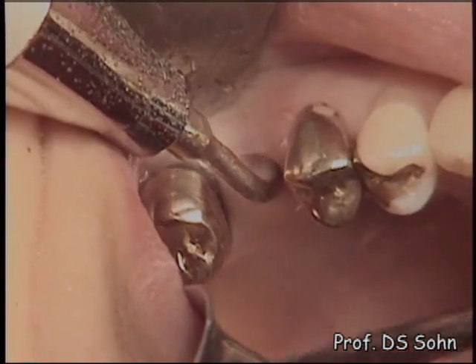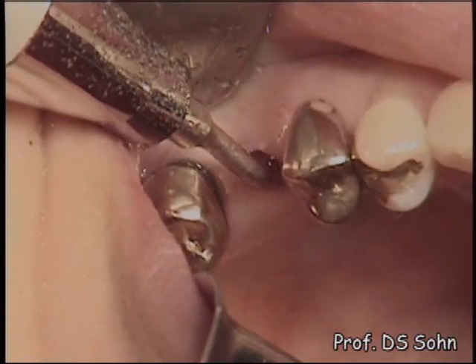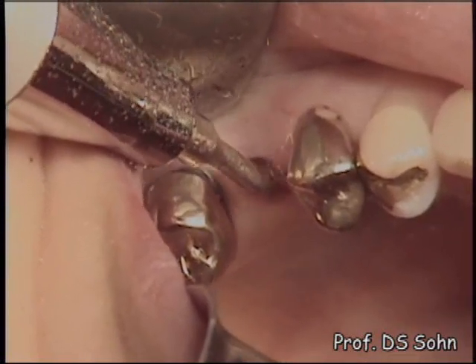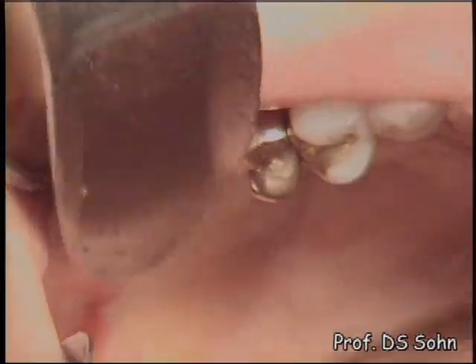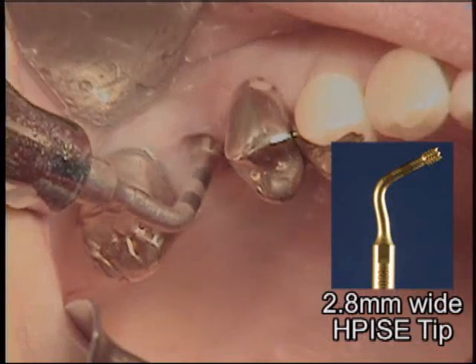Thanks to the micrometric cut effect and selective cut effect, the rate of membrane perforation is very low after breaking the sinus floor. When approaching the sinus floor with a round carbide tip, the tip should be moved in a circular motion or bone scraping motion in order to prevent mechanical membrane perforation.